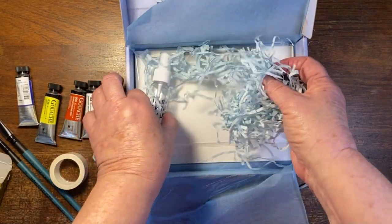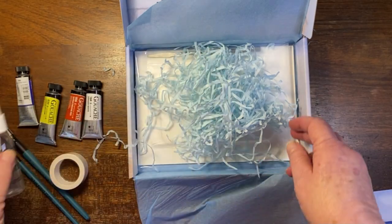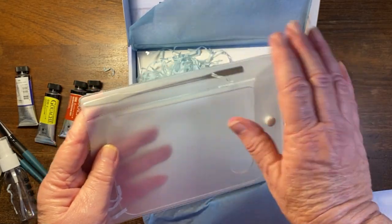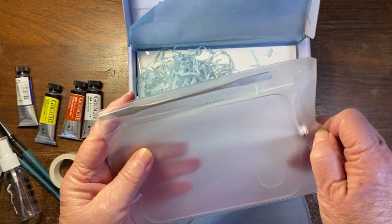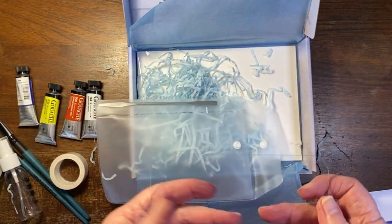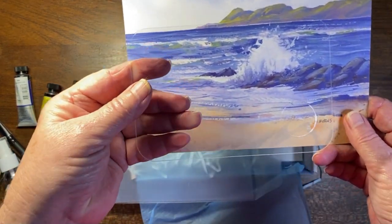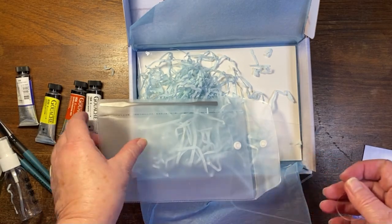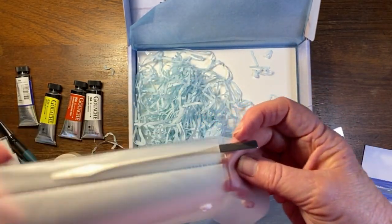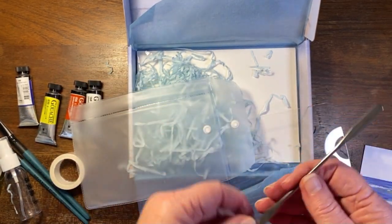Then there's a little spray bottle and a very cute plastic cover with something in it — oh, this is a see-through palette, which is going to be for mixing. And then there's something else I'm not sure about; I'll do the class and discover later on what that is.